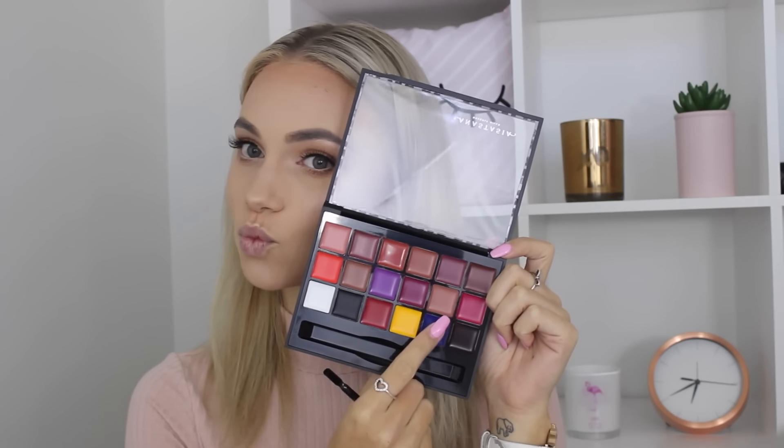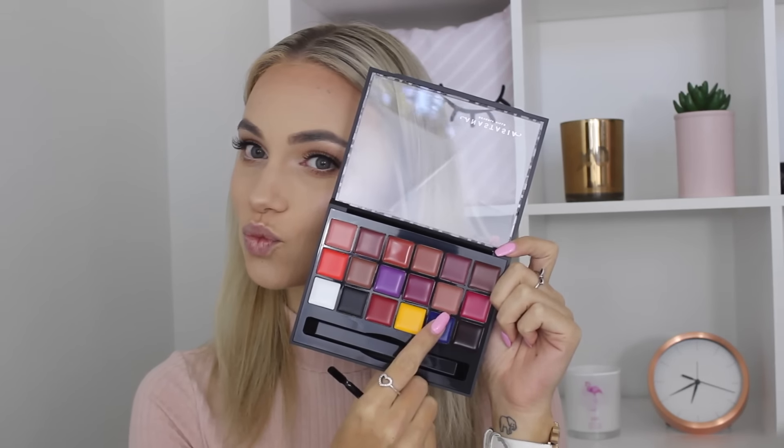Now it is time for lips, and I'm so excited because I finally got the Anastasia Beverly Hills lip palette. I'm going to take number 11 and basically put this on my lips. This lip palette is incredible — I'm going to do a review video and a demo video on this palette specifically, so keep an eye out for that on my channel. I'll link it down below once it's up, but oh my God, I am in love.